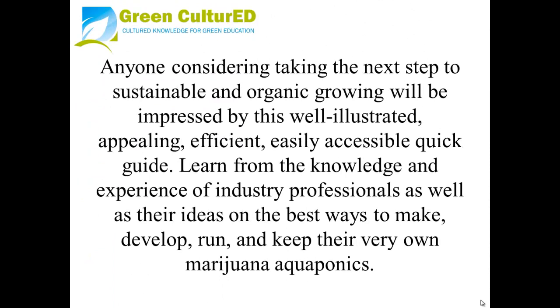Anyone considering taking the next step to sustainable and organic growing will be impressed by this well-illustrated, appealing, efficient, and easily accessible quick guide, learned from the knowledge and experience of industry professionals and their ideas on the best ways to make, develop, run, and maintain their very own marijuana aquaponics.